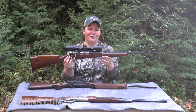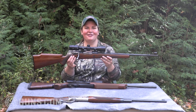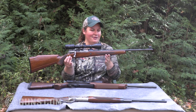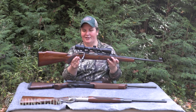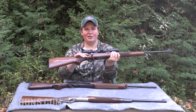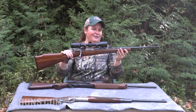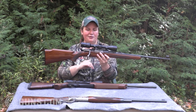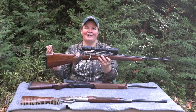Though the Browning FN-built Safari bolt actions today are becoming quite collectible, you can still find these Safari grades — especially one like mine that's been affected by the saltwood issue and since resealed — for quite an affordable buy. They came in all the popular deer hunting calibers. You had a three-position safety, a pretty decent trigger, nice iron sights with a hooded front sight, and on this particular rifle I've got engraved scope mounts. It's a great rifle I'm not afraid to take out and hunt with in the field.